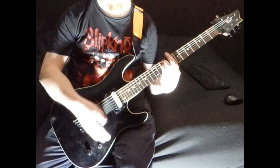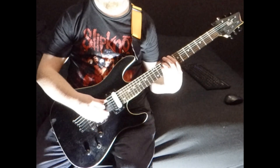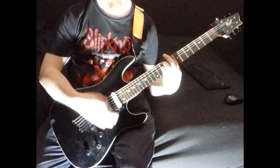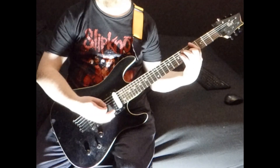Up 2 frets to C minor: 8 on the low E, 10 on the A and D. Then you're going down to an A flat, which I was showing you before.